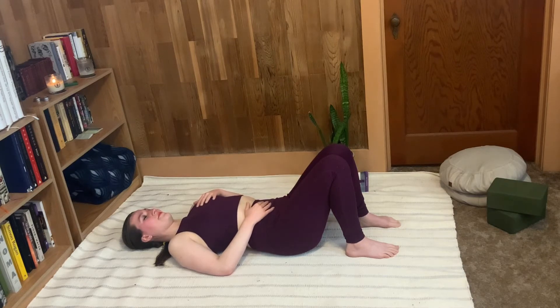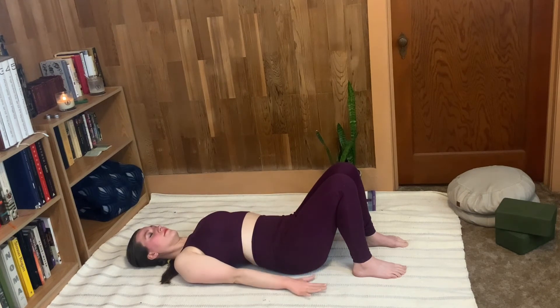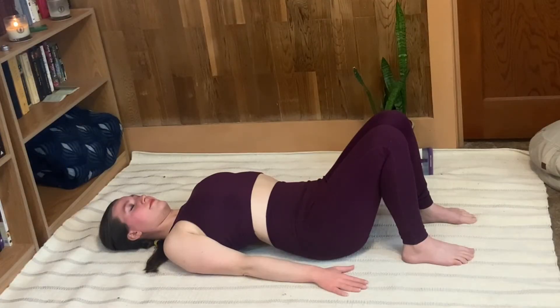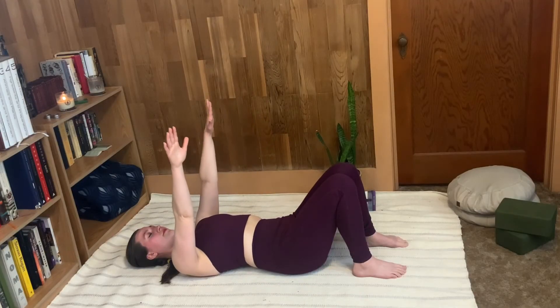Beautiful. Reach your arms up to the sky now, and then inhale — press the palms down into the floor, fill your lungs and hold the breath. When you need to, exhale and reach the arms back to the ceiling.